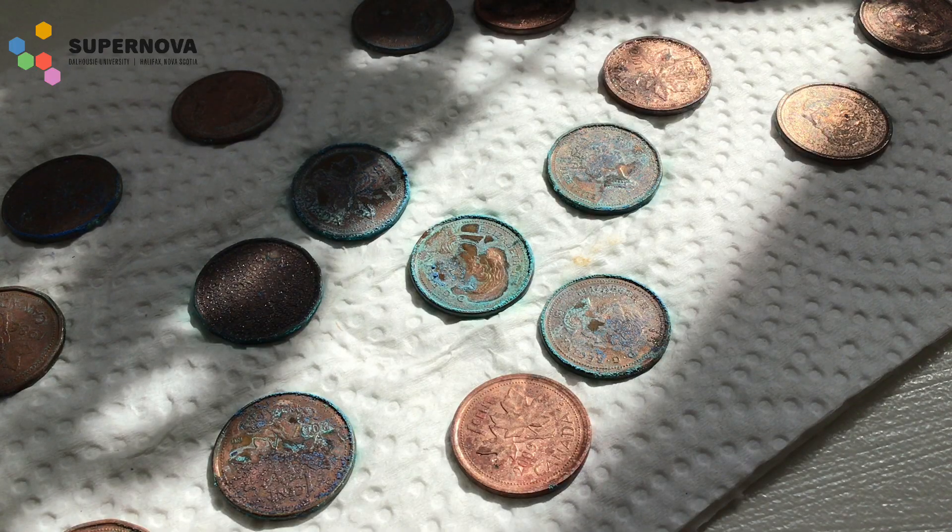If we take a look at the pennies that we left on the paper towel overnight, we'll see that a green verdigris or patina actually grew over them, which happens when copper is weathered. The acid solution that we soaked them in actually sped up this weathering, which is why they look green now.